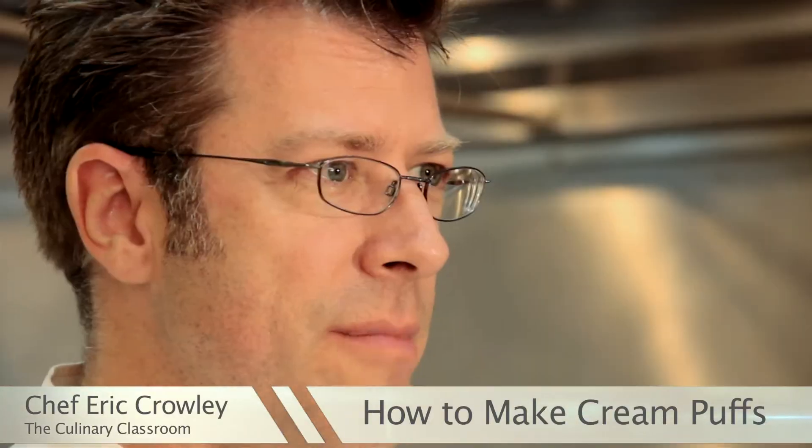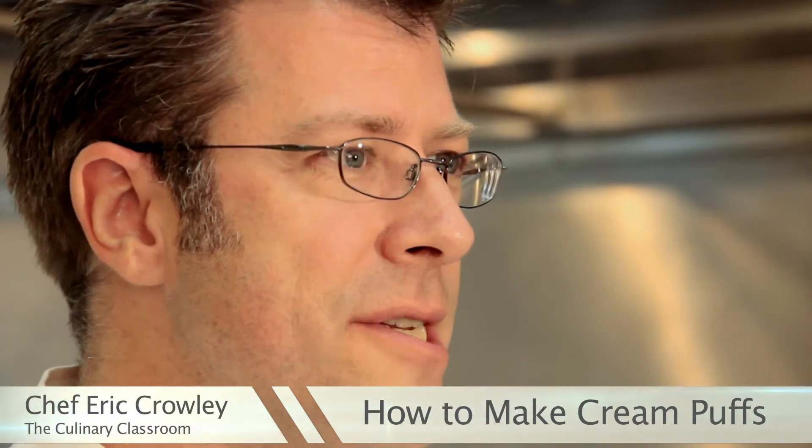Hello there. I'm Chef Eric Crowley, owner of the Culinary Classroom in Los Angeles, and today we are going to make cream puffs. Let's get started.